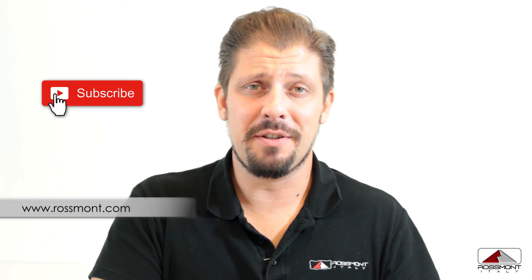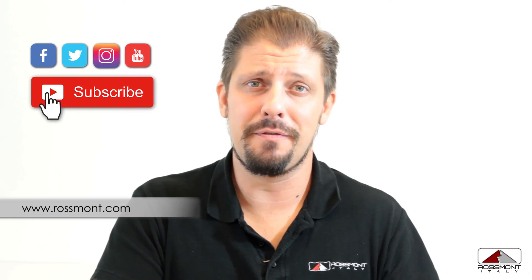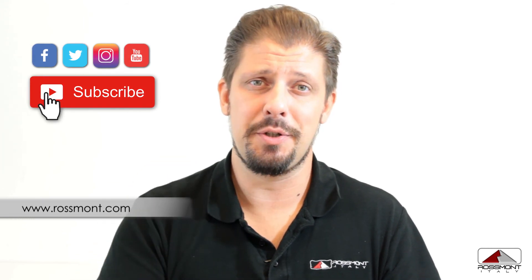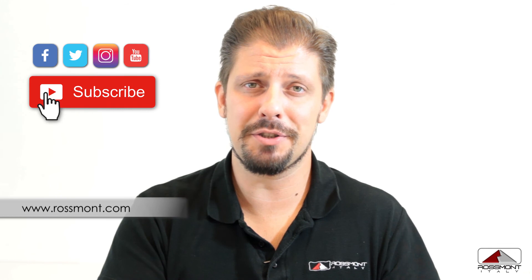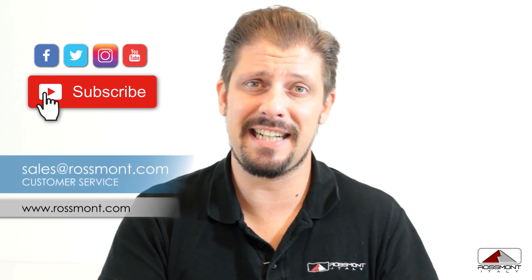Thank you for watching this video. Don't forget to subscribe to our YouTube channel, and if you have any question you are very welcome to leave your comment below — you will get an answer in the quickest time possible — or you can write an email to our customer service at salos.rosmond.com. Happy reefing!